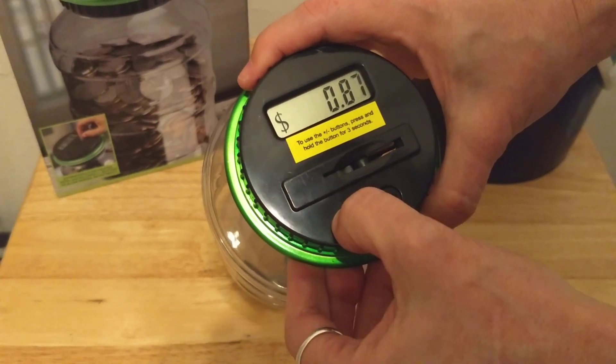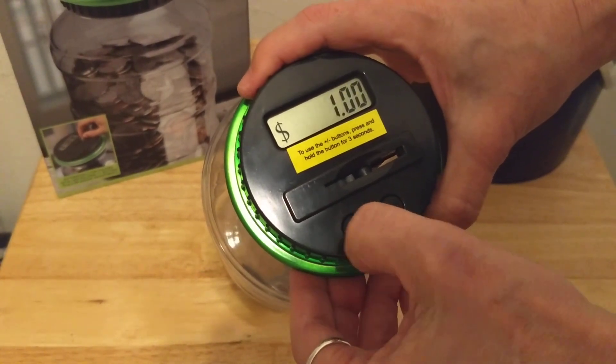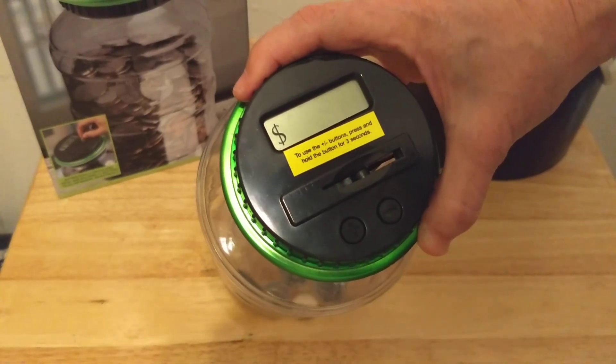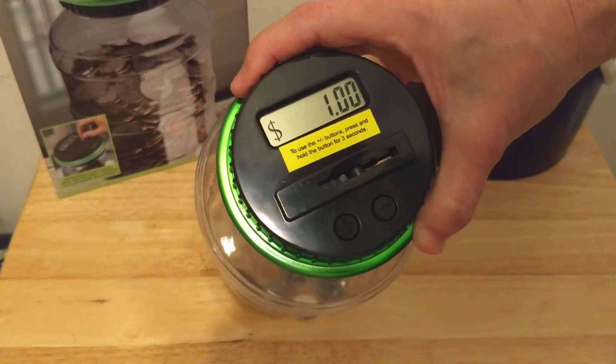This would be great for kids to do a little bit of math. Or if you took some out, you would just go down. So I'm going to go back up to a dollar and it'll stop flashing. Very nice.